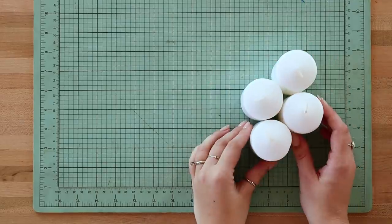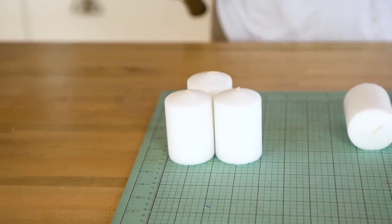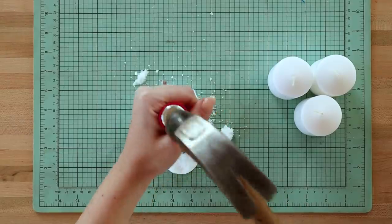For the wax, you can either use a plain unscented candle or wax bricks meant for candle making. For ours, we're going to be using plain dollar store white candles — we found this a way cheaper option than buying the actual wax at craft stores made for candles. Use something sharp to break apart the candles so they're easier to melt.